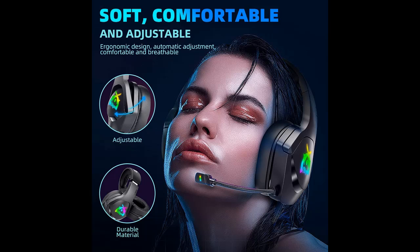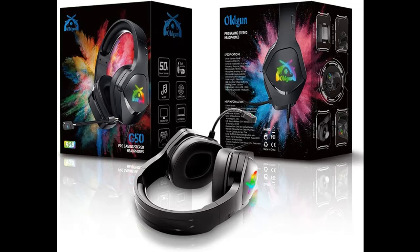RGB light noise mic can pick up sounds with great sensitivity and remove the noise, which enables you to clearly deliver or receive messages while you are in a game. Removable microphone.